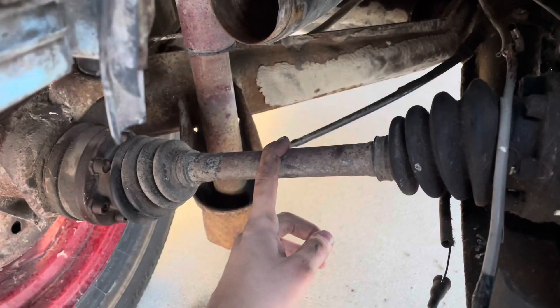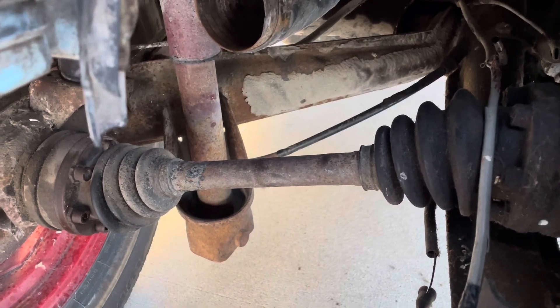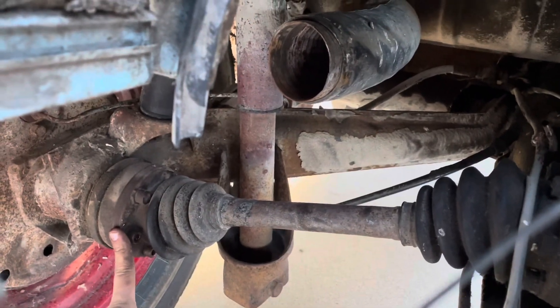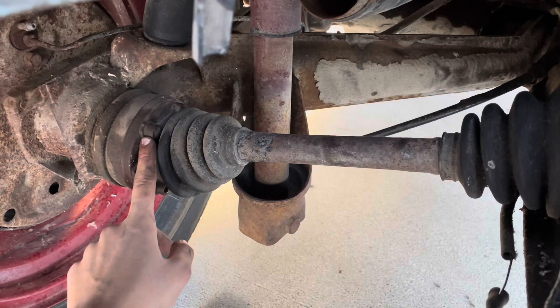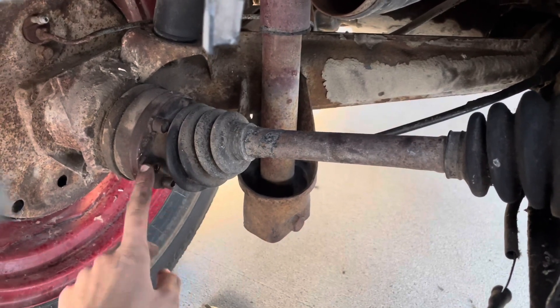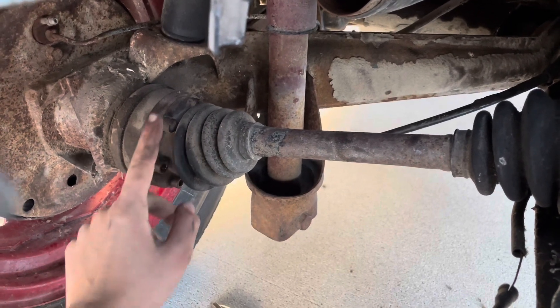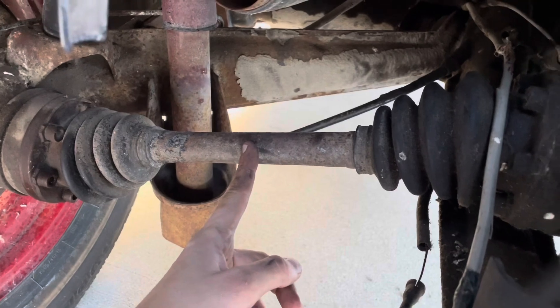I'm half debating just cutting it right there — but I know that's probably a really big no-no. Since I stripped that, these little Allen bolt things — stupid idea, by the way. Why the hell would you put Allen bolts there? That is 100% gonna rust out and strip.